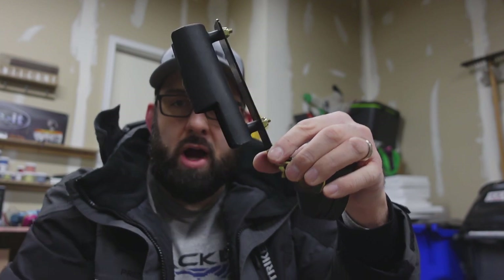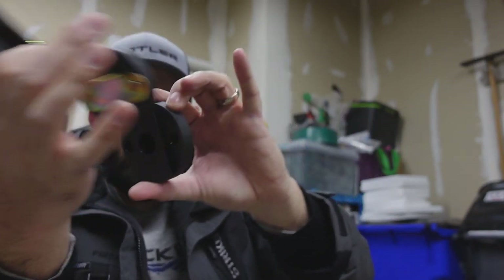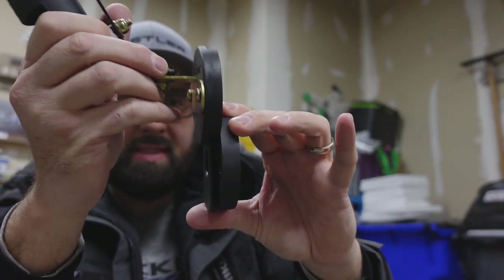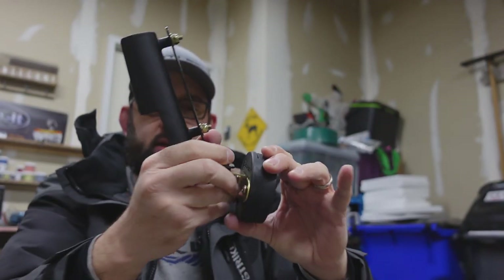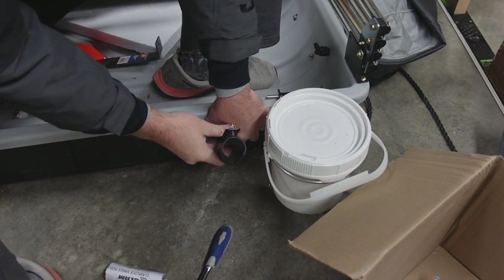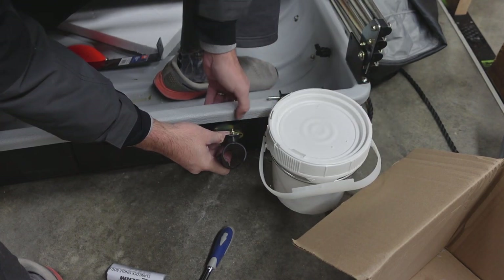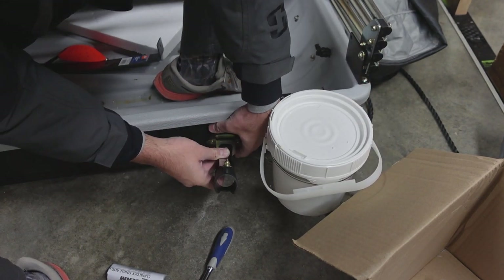Next let's put this rod holder on. This piece is what I'm actually going to fix to my sled — it pops on and you can slide it off when you're done. I think right here next to the minnow bucket is good. I checked for clearance, everything clears, so we should be able to do one right there.